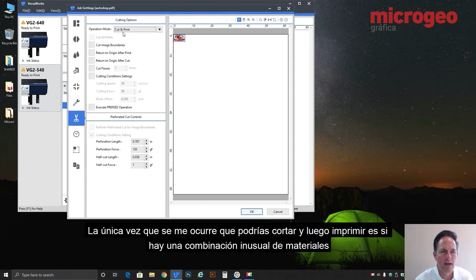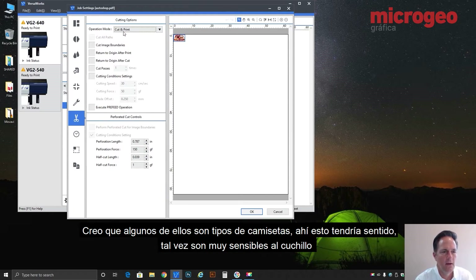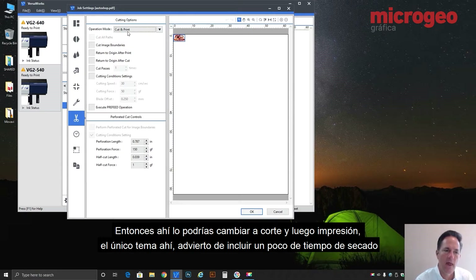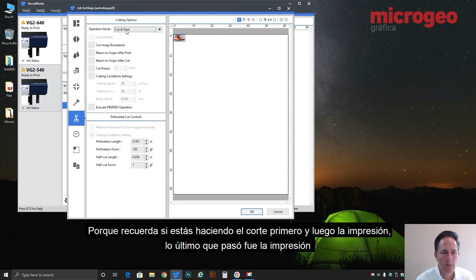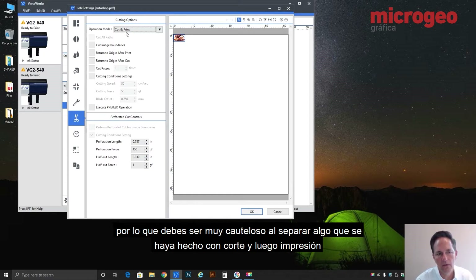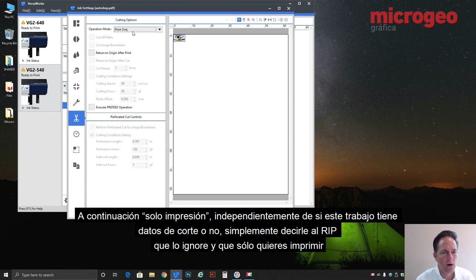About the only time you'd do cut and print is with a rare combination of materials — I think some t-shirt types — where the material is very sensitive to the knife, causing crazing where the pressure of the knife intersects. So you'd change it to cut first, then print. The issue there: be careful, you might want to include some dry time, because if you're doing the cut first then the print, the last thing that's happened is the print, and you've pre-cut the ink. When you go to weed it, it may have created a slight bond back to itself through the cut, so just be very cautious when you weed anything done with cut and print.